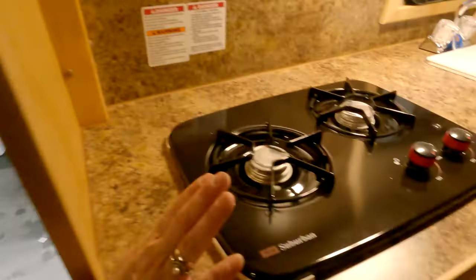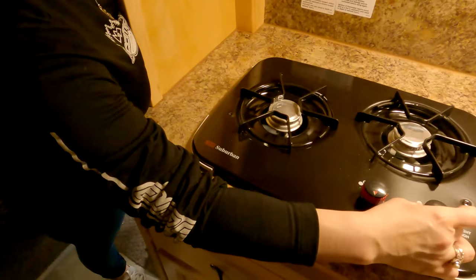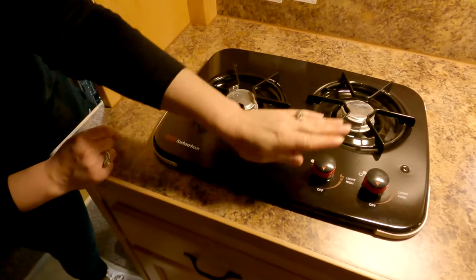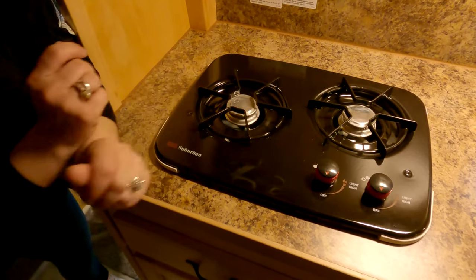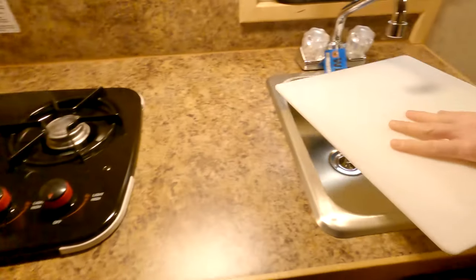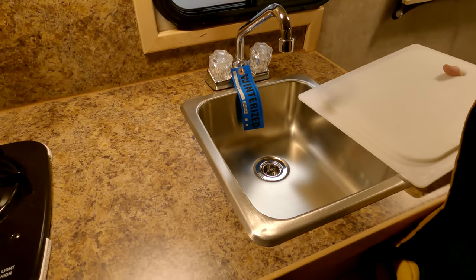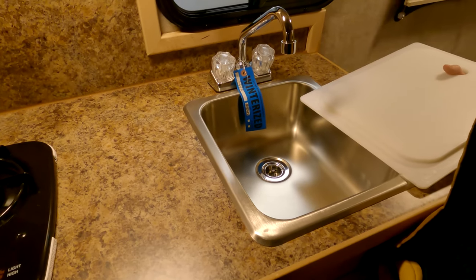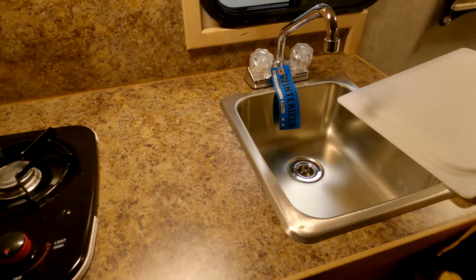This right here is your stove — it's kind of like a Coleman stove. You can't just turn these knobs; you're going to push it down, light your lighter, bring it down here, and then turn it — that's how you light it. That right there is your sink cover slash cutting board. You cannot travel with that in your sink; it has to be put somewhere else, otherwise it will become a flying hazard or could damage your sink by jiggling around.